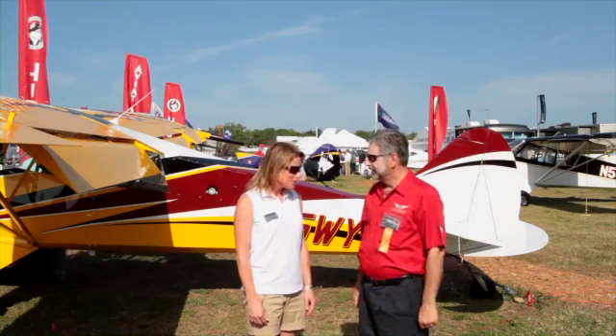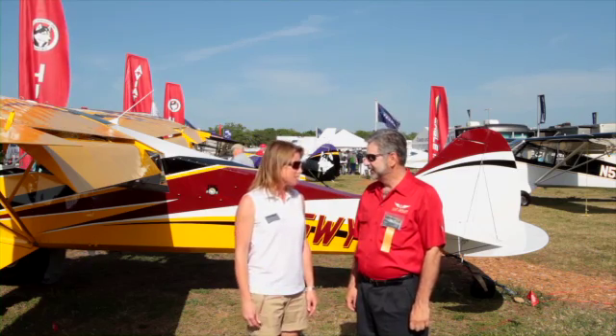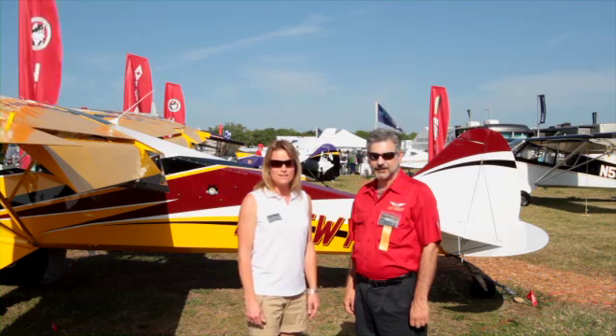Thank you very much, Stu, and I really appreciate the information about the new landing gear. This is Pia, reporting from Sun and Fun in Lakeland, Florida.